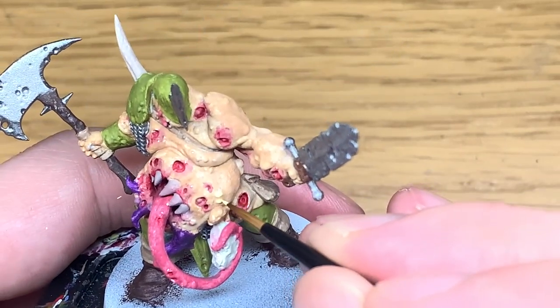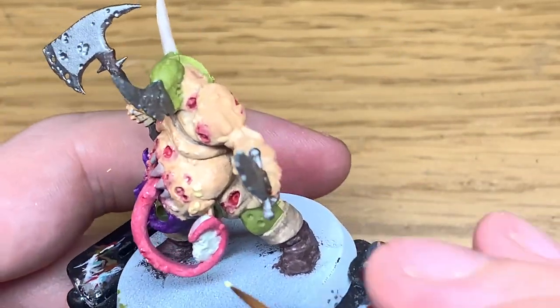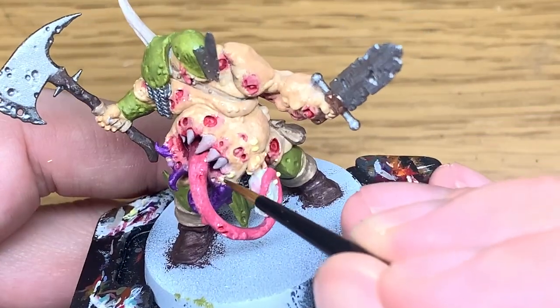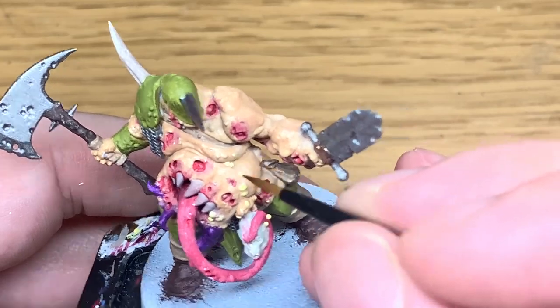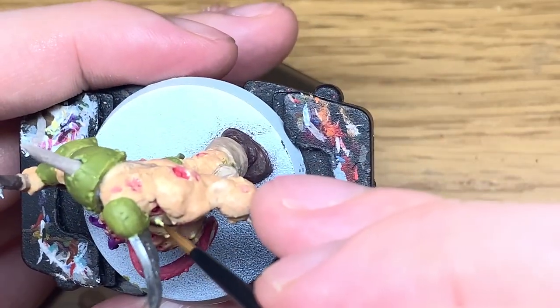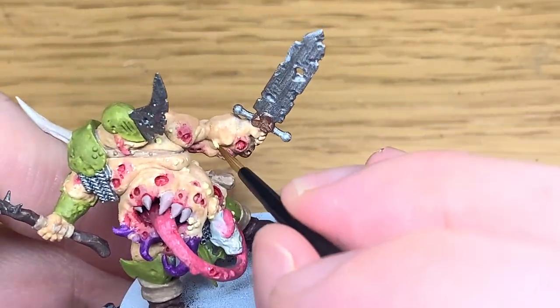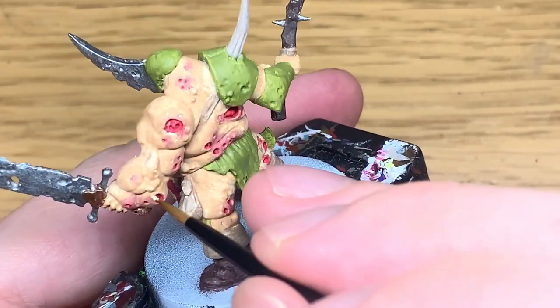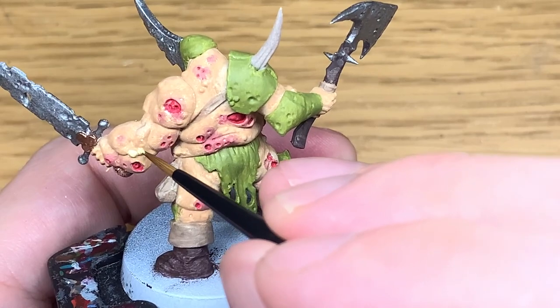I'm going to move on to Citadel Dawn Yellow. I'm just going to paint all of the boils or the pox or whatever they are that's growing on them. I like to do this now because it makes them stand out a bit and then once you've finished painting it you can see exactly where you're putting the Dawn Yellow. So we just go around and get all these boils and pox painted up with this and that makes it a lot easier later on.